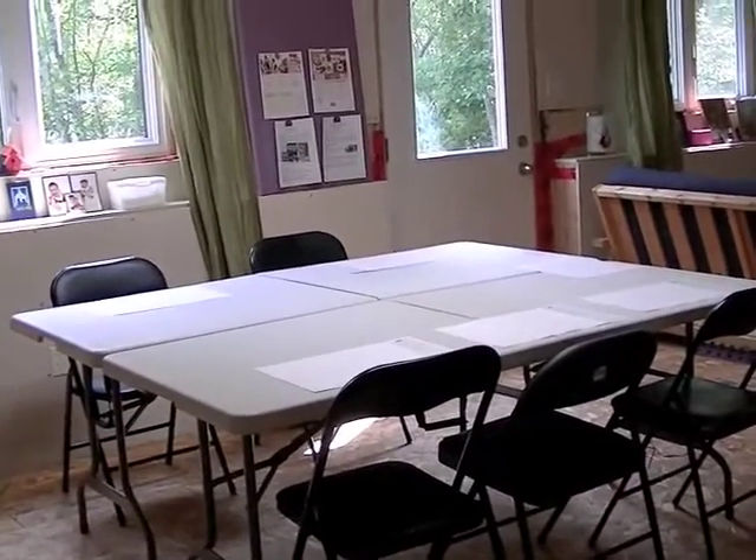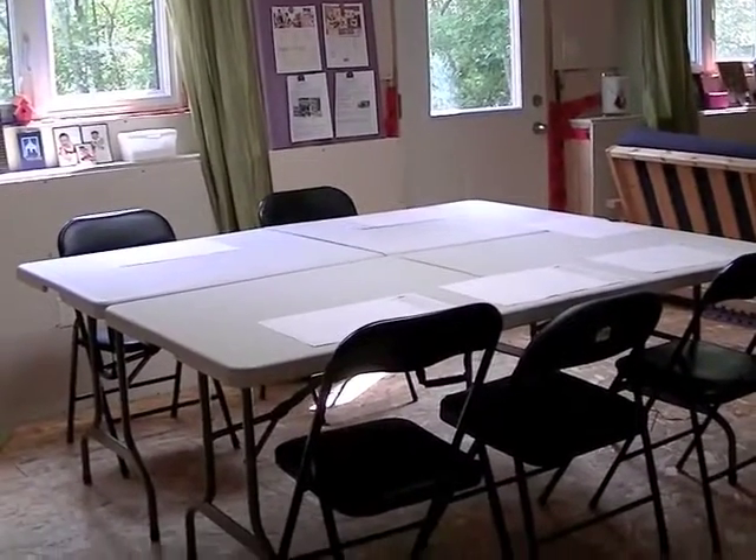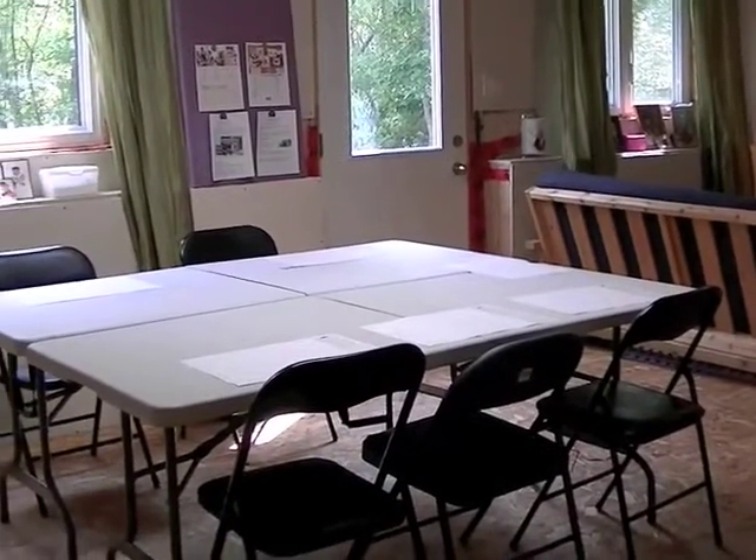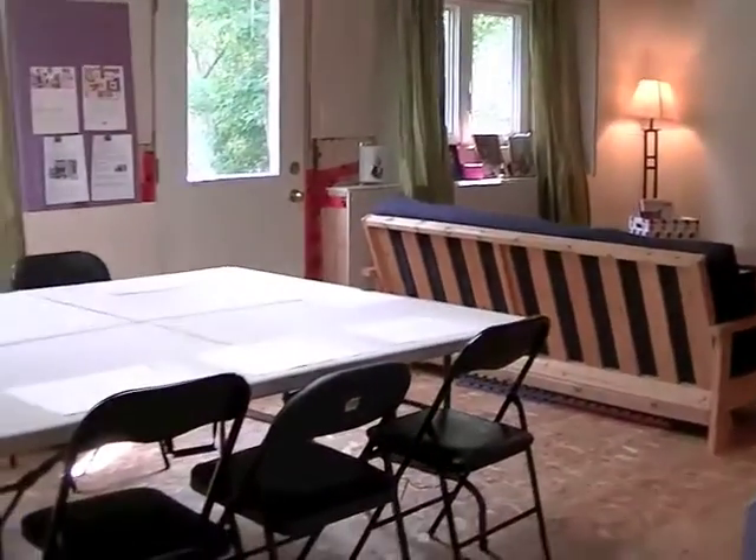This is the area adjacent to my scrapping section. It's kind of a big L-shaped room and my scrap room is in the L part that you actually can't see from here.